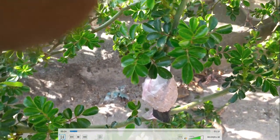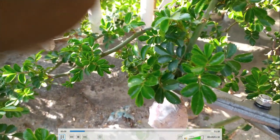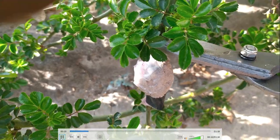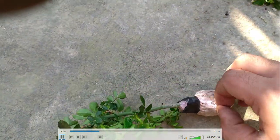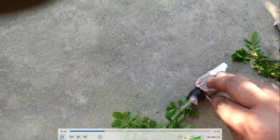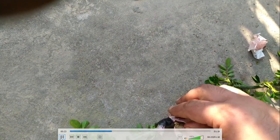Today in this video I will show you how I air layer my rose plant. I took some soil and wrapped it around the stem. Now I just cut out the stem and we will see if there are roots.